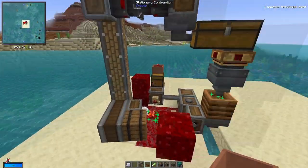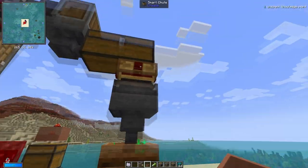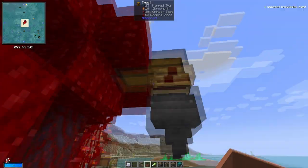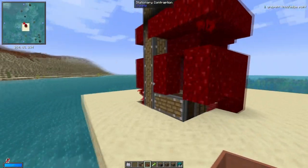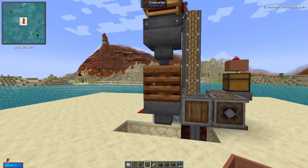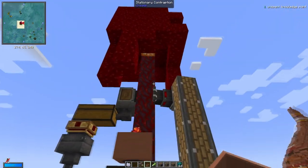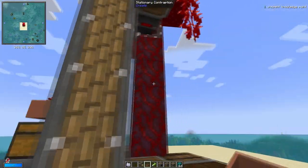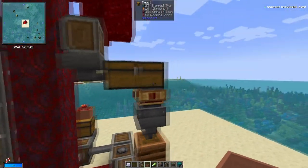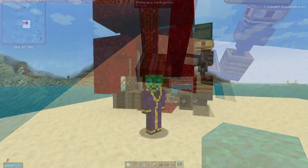That block there should have got chopped as well — not sure why it didn't. But we've only got 30 logs over that short period of time, and that short period of time has literally been less than 30 seconds. So you can leave this running and it works really, really well. You don't really want to have too many trees going — just the one, because over time it will work quite well. These crimson trees seem to be growing a lot wider than the warped wood stems.